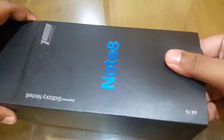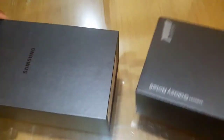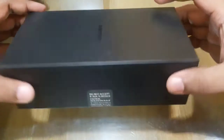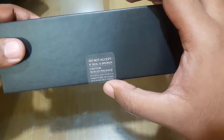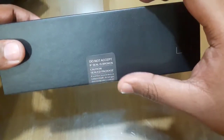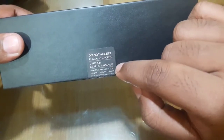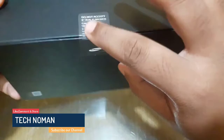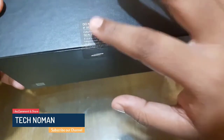This box is very high quality, similar to the S8 and S8 Plus box. However, this box is broken — this box is open.